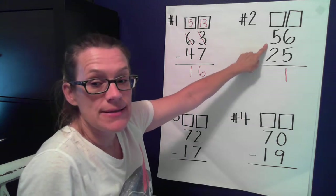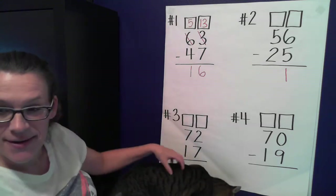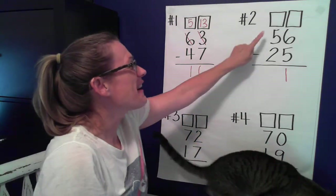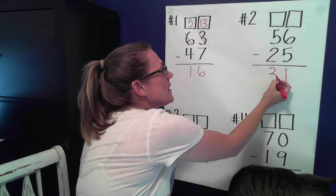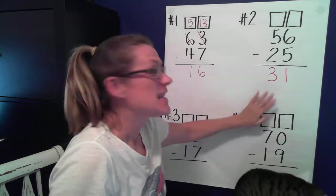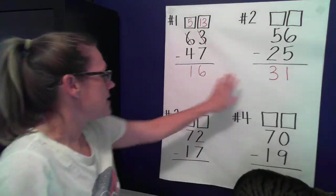Now let's go over to the tens place. I have five tens, and if I take two of them away, how many tens do I have? — Oh, and this is Jack, everybody! — Five tens minus two equals three. Good job! Jack really loves math, he's hungry for it.